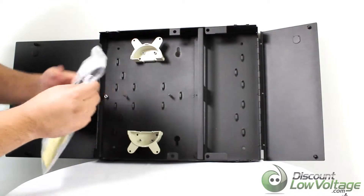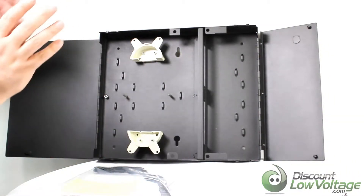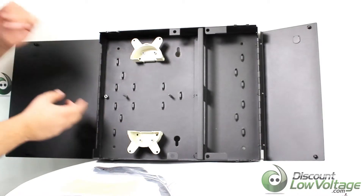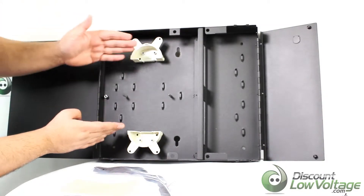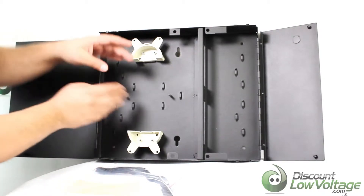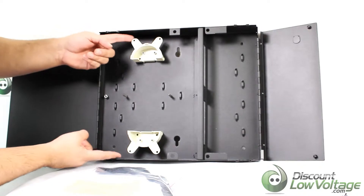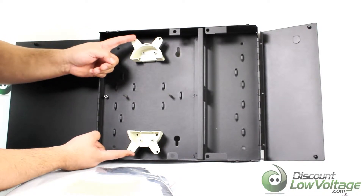It includes instructions, a labeling strip, cable ties, and velcro. The velcro is for if you're going to add fiber splice trays — you put them right here and they recommend you use the velcro straps to wrap them and keep them nice and neat and organized in there.